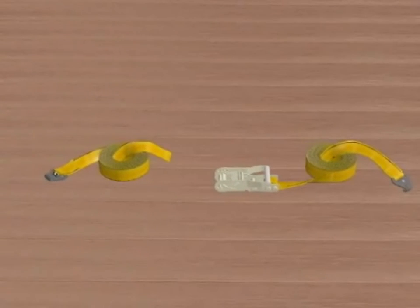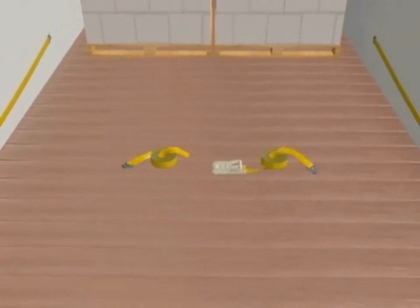The webbing securement system has more than twice the strength of 1¼ inch steel banding, and there are no dangerous sharp edges or tension associated with steel banding. It reduces loading and unloading time, requires no special tools, and the need for dunnage material is reduced or eliminated.